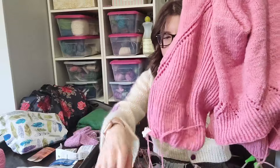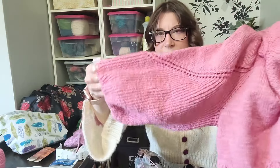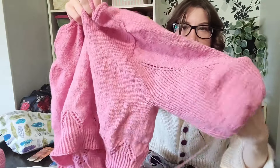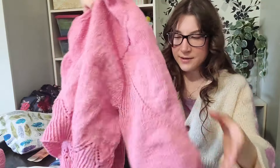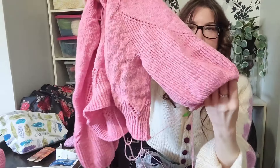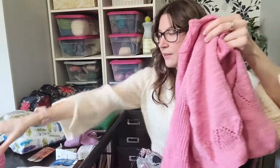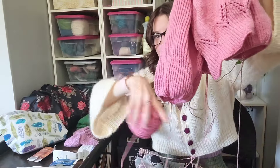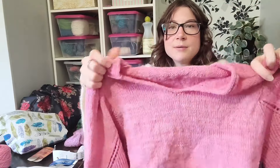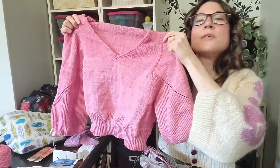Since last time, I have the first sleeve on hold — I knit to the end of the first sleeve skein — and I've started the second sleeve with about half a skein left. My plan is to knit the second sleeve until I run out of yarn and then split my last skein between the two sleeves to get full-length sleeves.